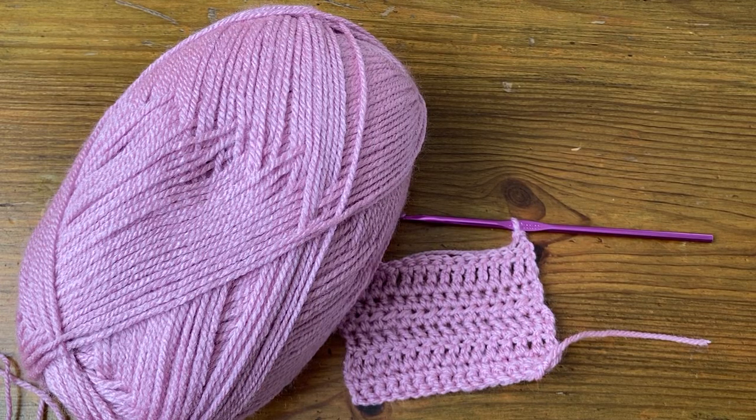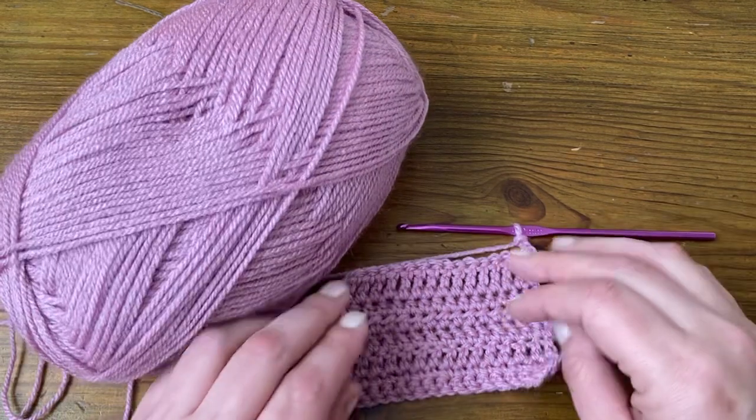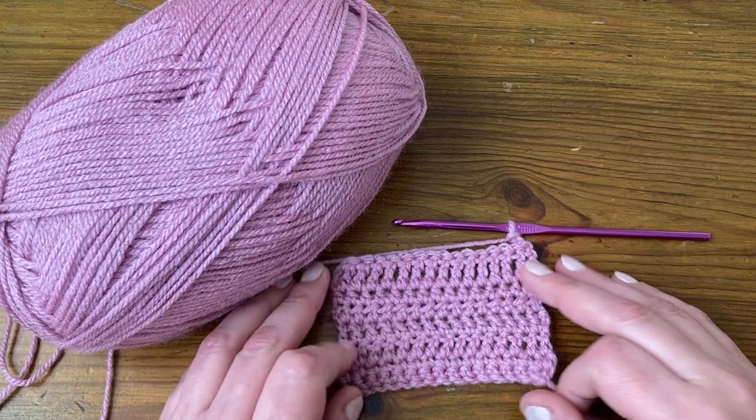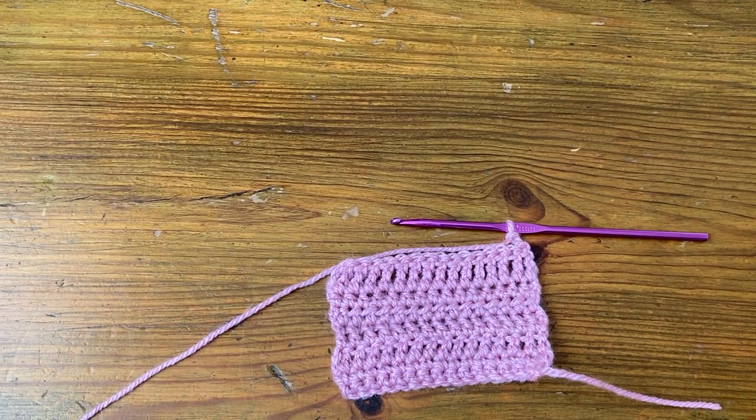Welcome! In this video we're going to be looking at how to make a cluster stitch. I'm just going to be using the fabric sample I've made from the different stitch videos that we've been doing from the stitch guide. I'll put the link below.